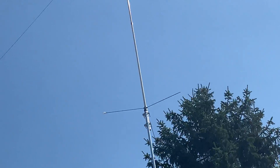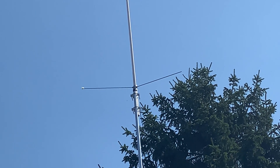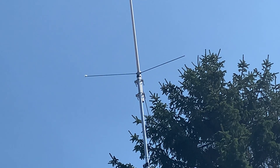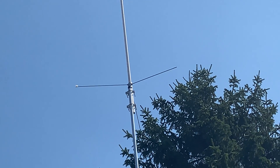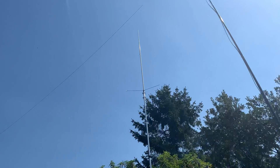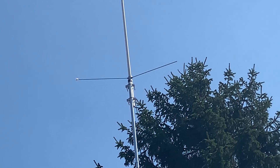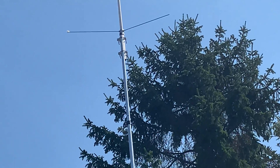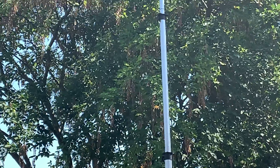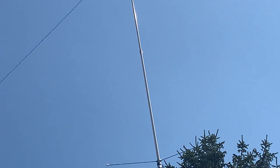Hi everyone. This is my Diamond X300 — well, we think it's an X300. It was lent to me by Tim M0KEP, one of the Harwell Amateur Radio Society members, very kindly, and I've lent him one of my Welbrook Loops. It's supported on an aluminium telescopic pole, which was also supplied to me free of charge as an unwanted item by another member of Harwell.